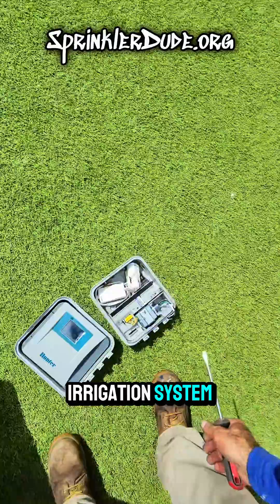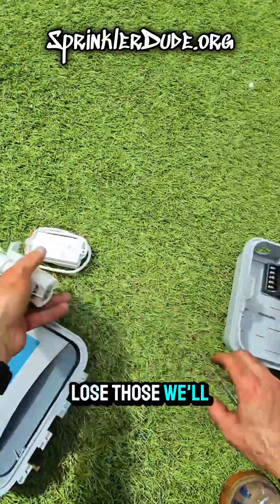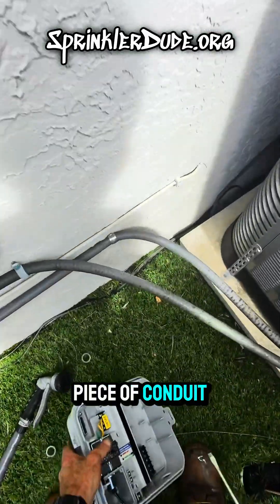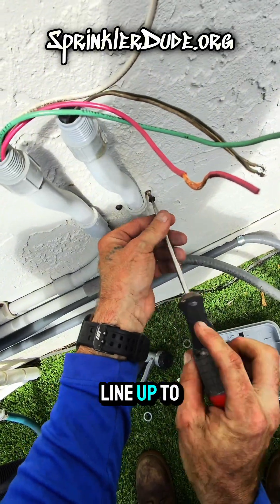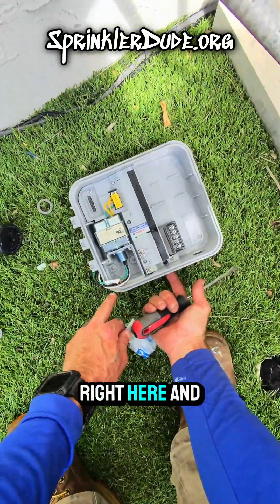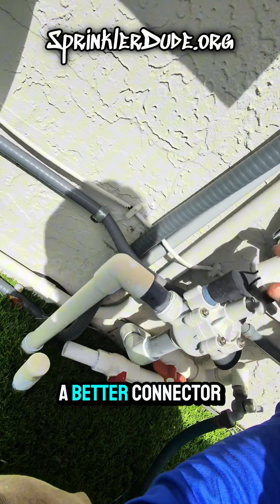But we're going to a smart irrigation system, so we're going to use this. Now I know something's not going to work out here, so we're going to run a new piece of conduit for the wires that go to that valve. We're not going to reuse this because it doesn't line up to the new controller — the holes are further apart. In order to use what we have here I'd have to drill a hole right here, and that's not going to happen. So we'll take this piece of conduit off the wall and put a new piece on, and we'll use a better connector than this.